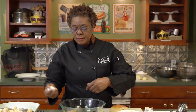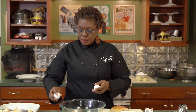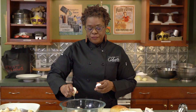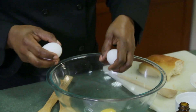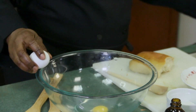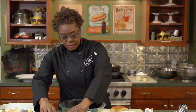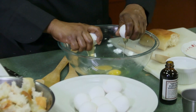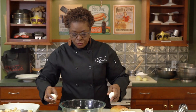Now we're going to crack the eggs. You can do this in a separate bowl — hit it on the bowl, fingers here, open up. We're going to have six of these going into the bowl. For the pros, that's how you do it — we're not dropping any shells in here. These are some easy kitchen tips I'm going to teach you throughout.